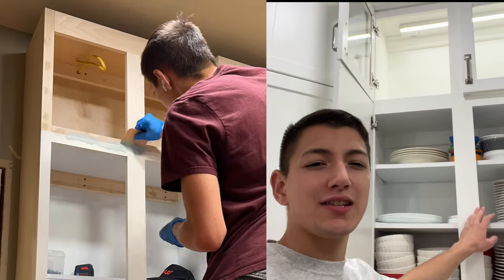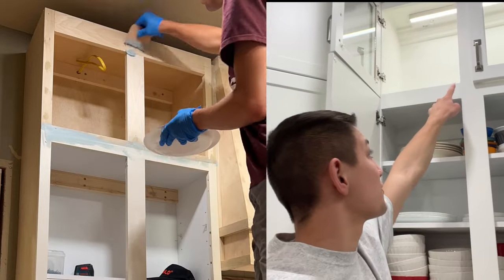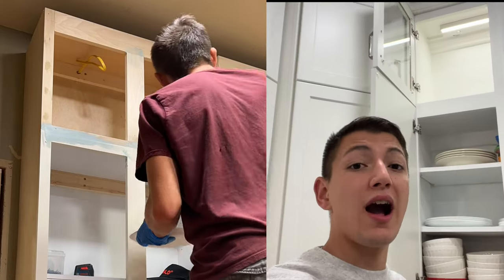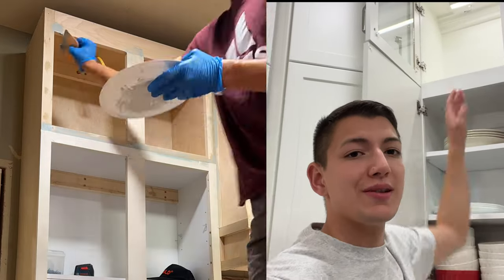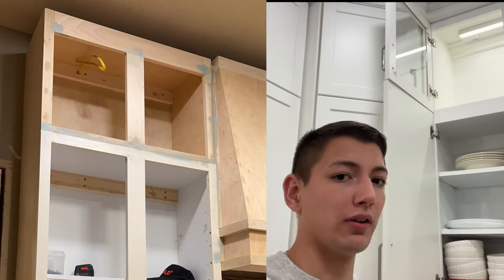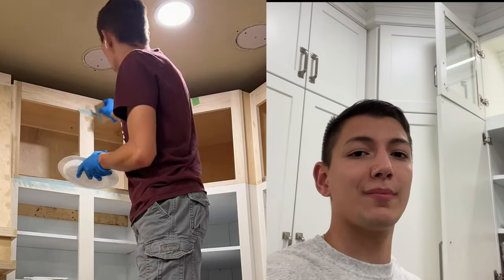After you've lightly sanded everything, come back and look at your cabinet frames for any spots that need wood filler. In my case, when I put two cabinets together there was a seam between them, so I used a high-quality all-purpose Bondo, which worked great to fill those seams and holds up a lot better than wood filler over time. Fill anything like that, then lightly sand again before you start painting.